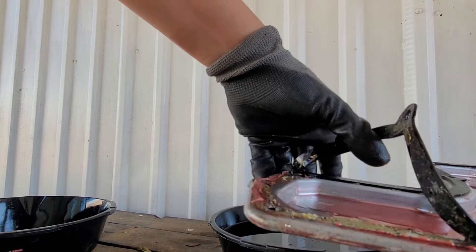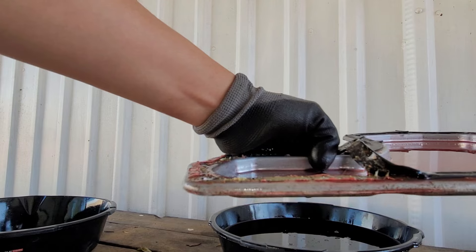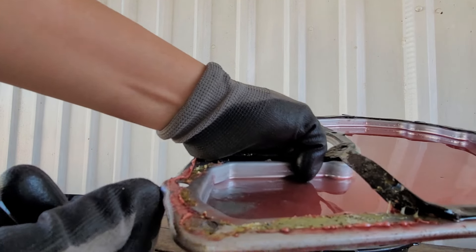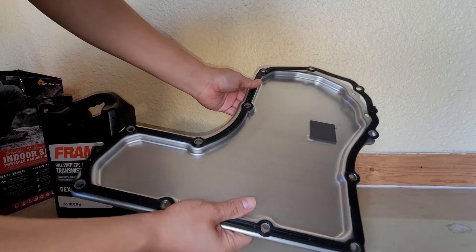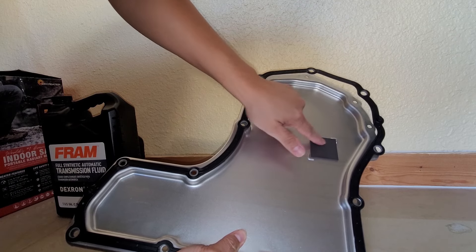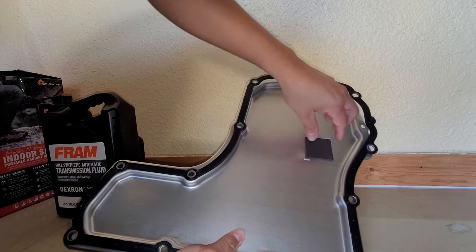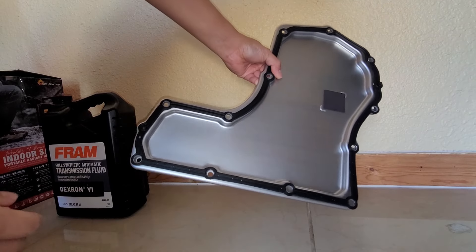The mechanic tried to help seal the flimsy gasket by adding some liquid gasket sealer to it as well, but we all know that didn't work. I don't blame the mechanic — he tried all that he could to do the job right. Because he forgot to add the magnet to the pan, this reassured me and made me glad I was doing the job myself to make sure it was done right.